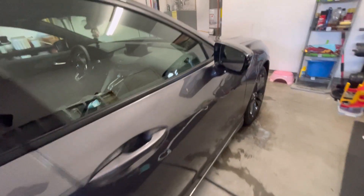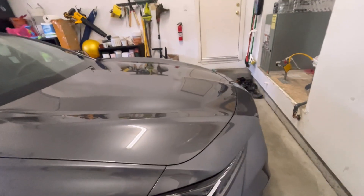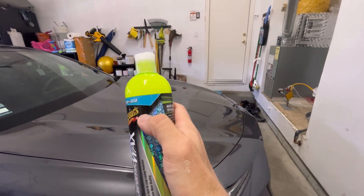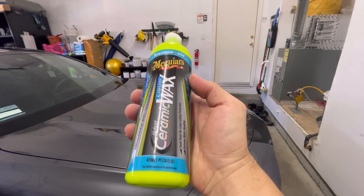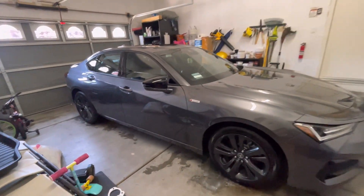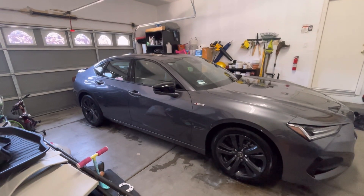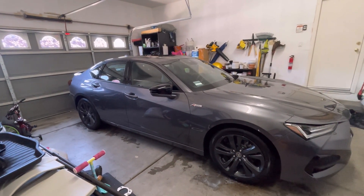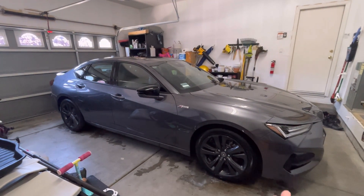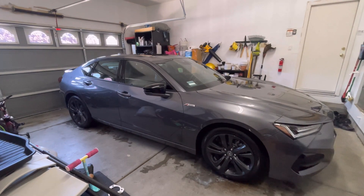It looks really good — the gloss is really intensified by it, so definitely give it a shot. This was I believe $16 a bottle, and I only used maybe an eighth of it to do the whole car, liberally too, so it goes a long way. I'm going to do a review in about four months — I won't use any other product after this to see how it holds up, how slick it is, if things stick to it. But initially I think it's a winner. It feels really good and feels like it'll definitely protect it.